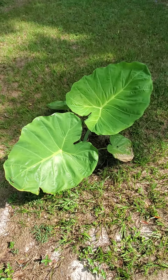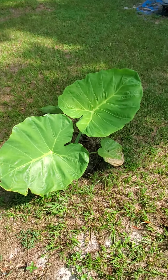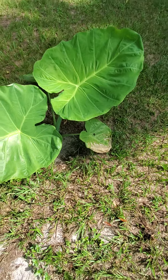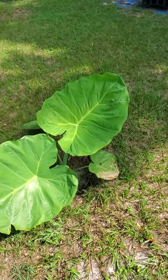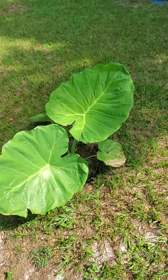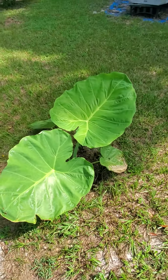Alright, I'm gonna do a giant Colocasia update. It's been pretty hot recently, over a hundred degrees, so there's some burn on the bottom leaves. But that's the newest leaf it put out recently — it's pretty large. Things are starting to get pretty big and it's looking pretty healthy overall.